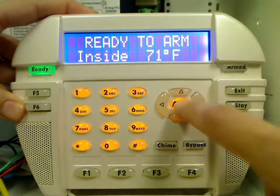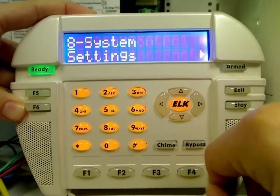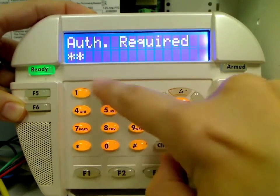Start by pressing the ELK or Menu key. Then press 8 to go to System Settings. Press the right arrow key to enter this menu. You will be prompted to enter a valid code. Enter a master or installer code to access this menu.